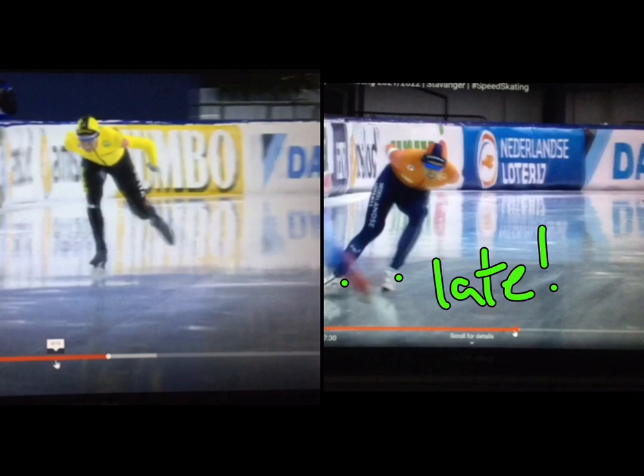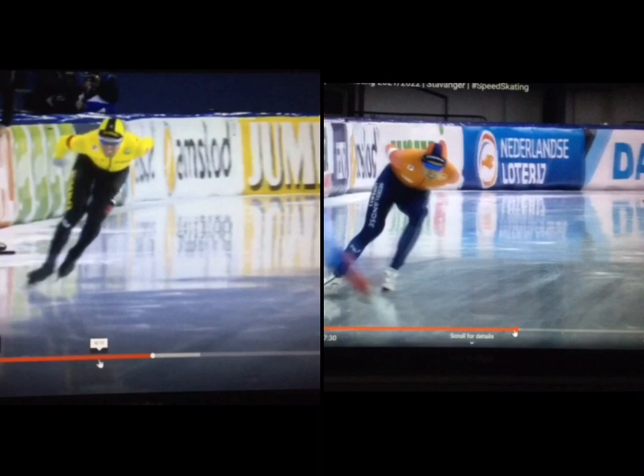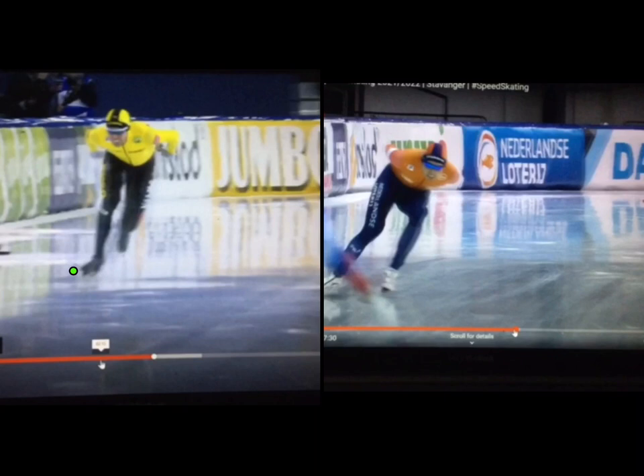Now let's look at this side, coming to the same push. You'll notice that his left skate comes down a little later, and he's cleaner off that power. Watch — it's more of one thing. You can see it. It's one: set up, drop in, done.